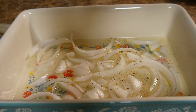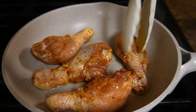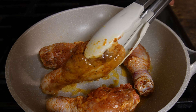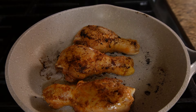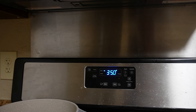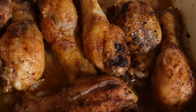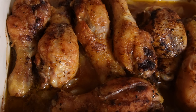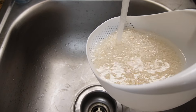I added some more of this Dash seasoning — since it's salt-free, add as much as you like. Then I started browning my chicken. I added about a teaspoon of vegetable oil just to give it some color. I was watching to see if it was getting brown enough. I may have put a little too much oil, so be mindful of that. I put it in the oven for about an hour at 350.